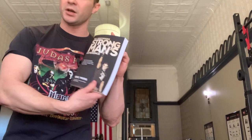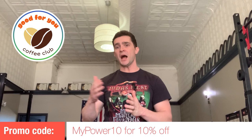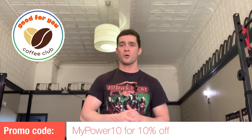That's a good way to support the channel. Also, if you're going to be curling up with a book, try having a cup of coffee. I oftentimes joke that coffee is the source of my power. If you purchase from goodforyoucoffeeclub.com — that's a company my cousin started — the coffee is really good and doesn't have mold or pesticides in it. Use the promo code MYPOWER10 for 10% off any order. You'll save a little bit while supporting the channel and my family.